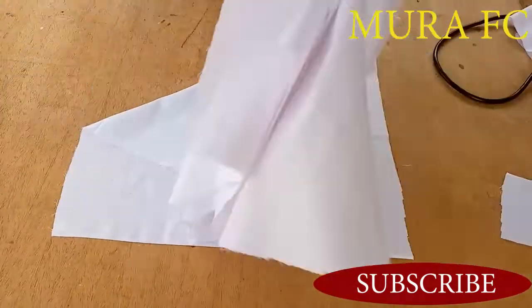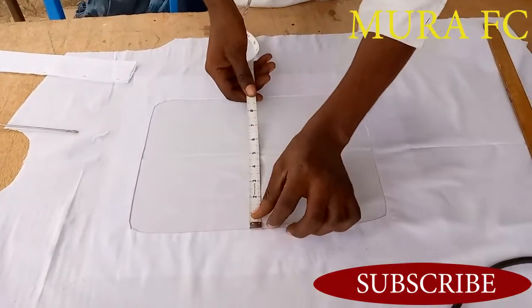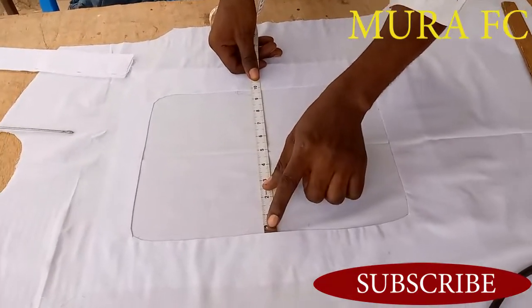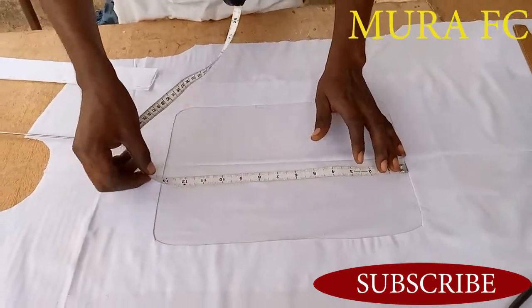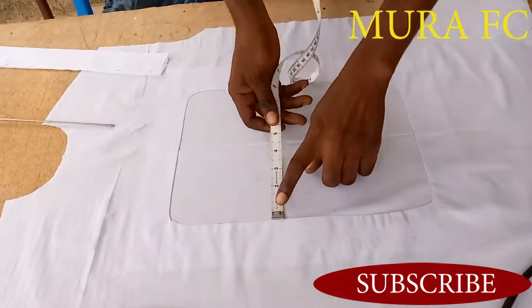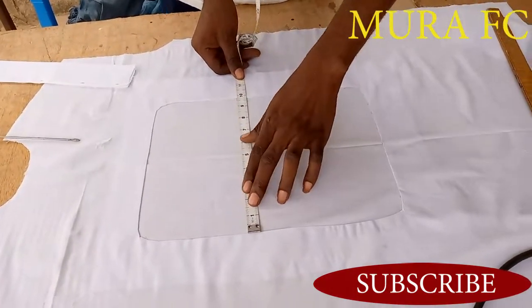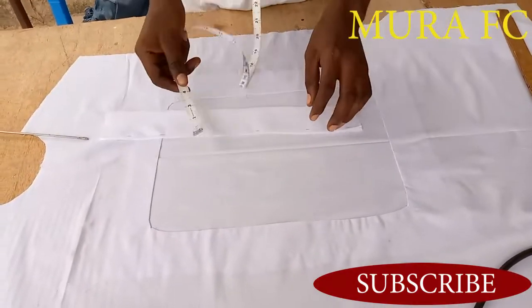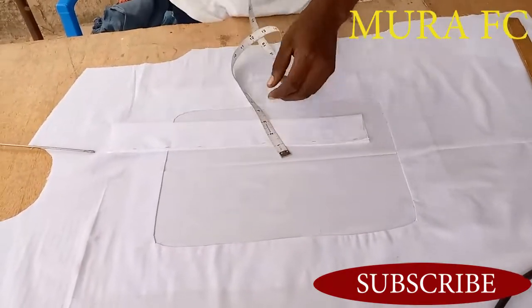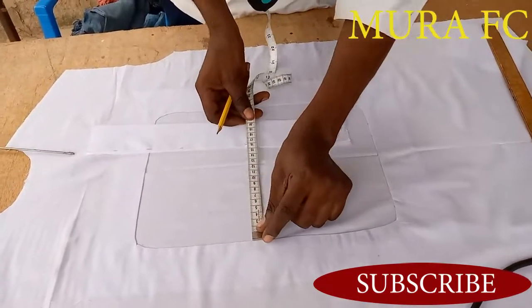When you measure from here to this part, you have to divide it. If you want five lines, divide by five; if you want three lines, divide by three — it's up to you. I want five lines so I'll divide by five. When dividing by five, whatever measurement you get, you have to add your sewing allowance to it.